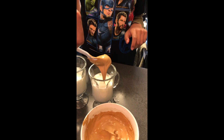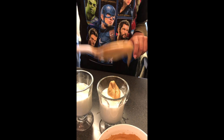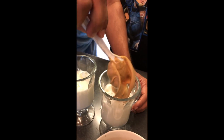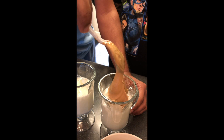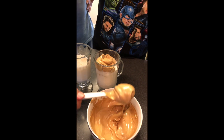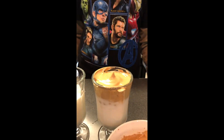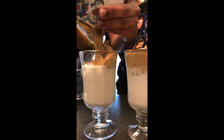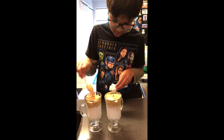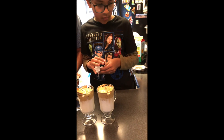I can help you. Sure, Dad. Pour it. Can I help you? Just pour it? We'll get more. May I help, Dad? Okay, looks good. I'll just give it a finish.